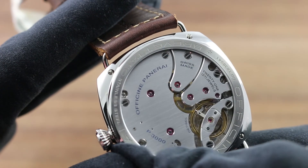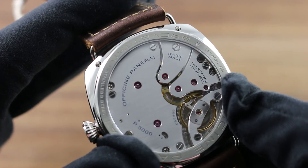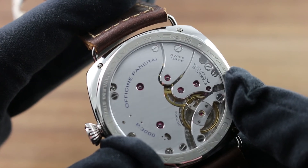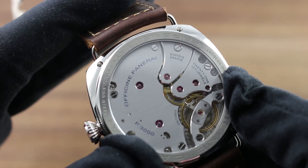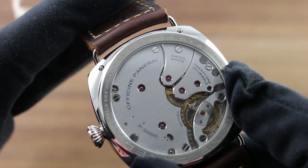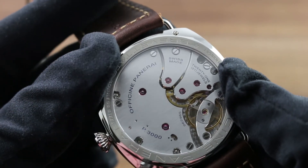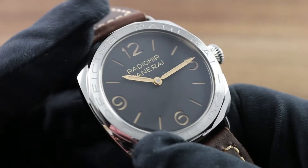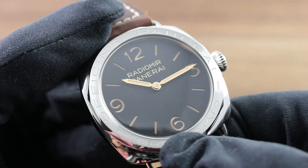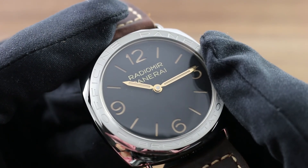You can see the three-quarter style bridge with twin mainspring barrels, opposed to a dual-anchored balance bridge with a free-sprung index. Those two features — a balance bridge and a free-sprung index — make the watch robustly resistant to shock-induced timing deviation. The watch features a superb power reserve of three days, far more than the industry standard of 38 to 42 hours. It also features a time zone function such that the crown, when screwed out, can be set forward or backward in one-hour increments while traveling east-west without affecting the minute hand.